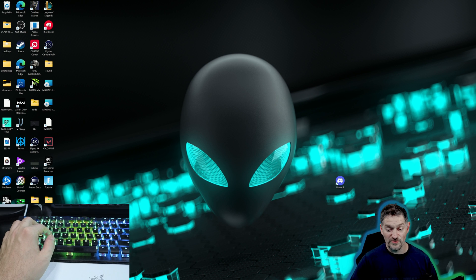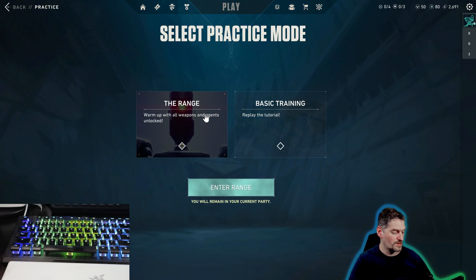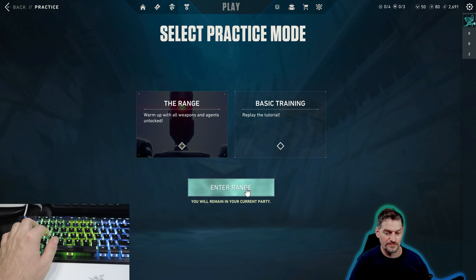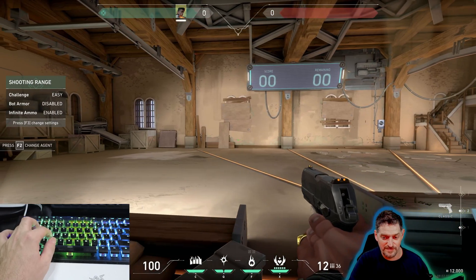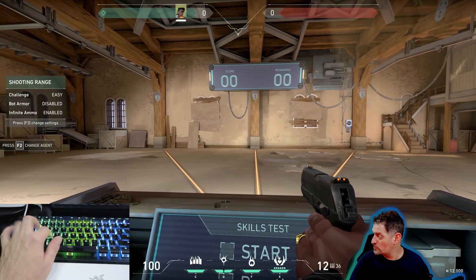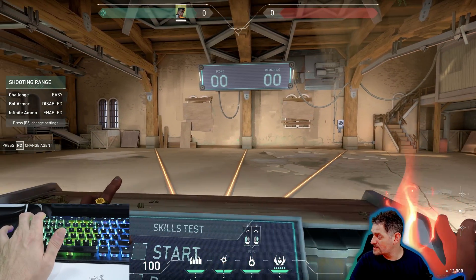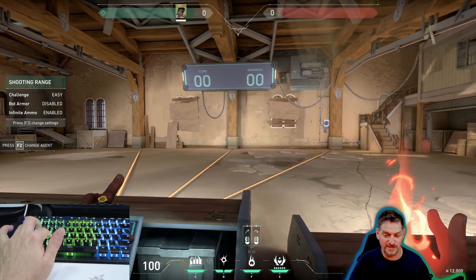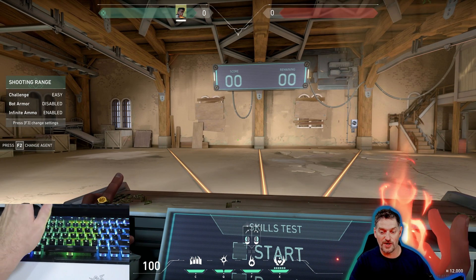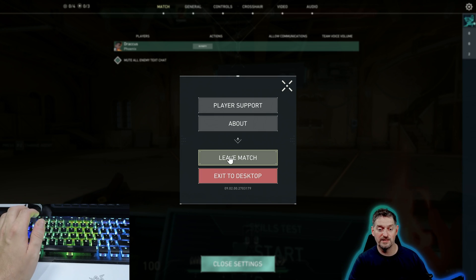Let's hop back into Valorant and show you that this also works. Here we are in the practice range. We move to the left, then hit that D key — same behavior as before. So SnapKeys works on any keyboard. Snap key for any keyboard. Easy enough — SnapKeys for everybody.